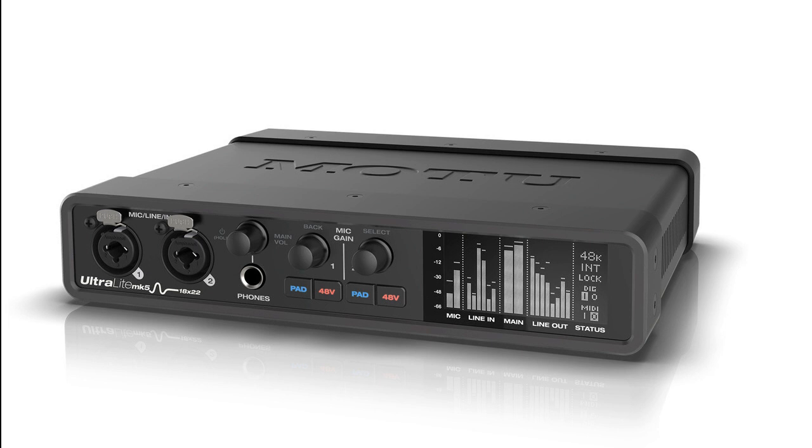Price: $595 US Dollars. Read more at Motu.com. Please like this video if you found it helpful, and if you'd like to stay informed on the latest in music gear releases, please subscribe. Thanks for watching.